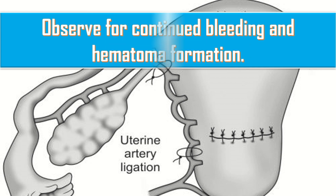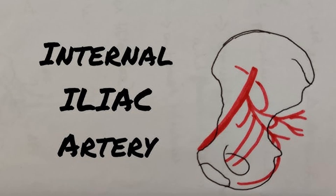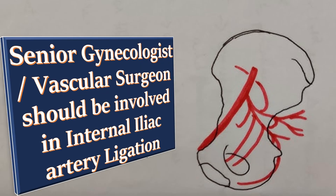Observe for continued bleeding and hematoma formation. After ligating the uterine arteries on both sides, if bleeding doesn't stop, the next step in stepwise devascularization is internal iliac artery ligation. When internal iliac artery ligation is being considered, a senior gynecologist or vascular surgeon should be informed and involved, since this technique requires a high degree of surgical skill and training and may be associated with ureteric injury.